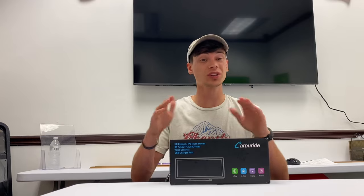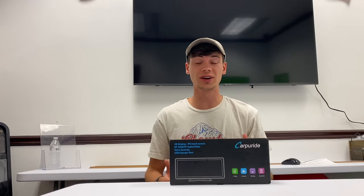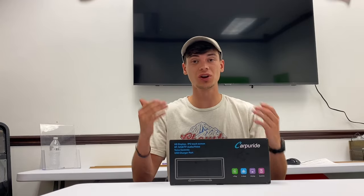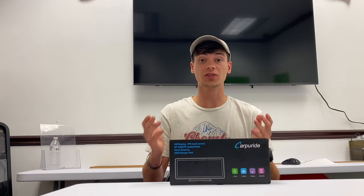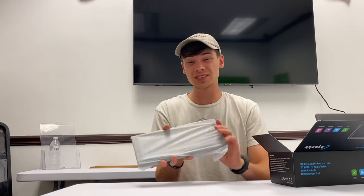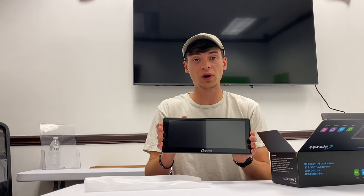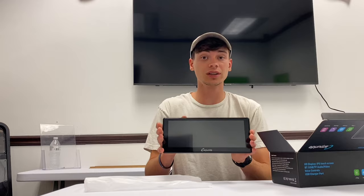If your car already has wireless CarPlay or Android Auto, you really don't need this. But if your car doesn't, or if you have an older car or an older Jeep — basically any JK — you pretty much need this because it gives you a lot of the features and capabilities of all the new cars. It comes with a massive screen, I believe a 10.3 inch screen, rated around 480p resolution.